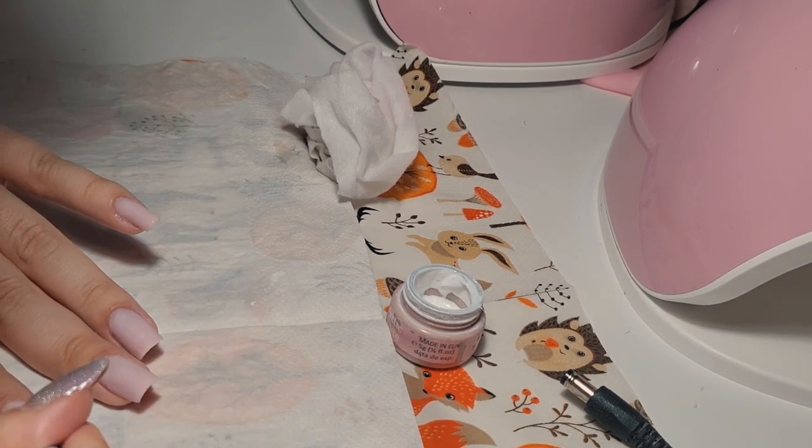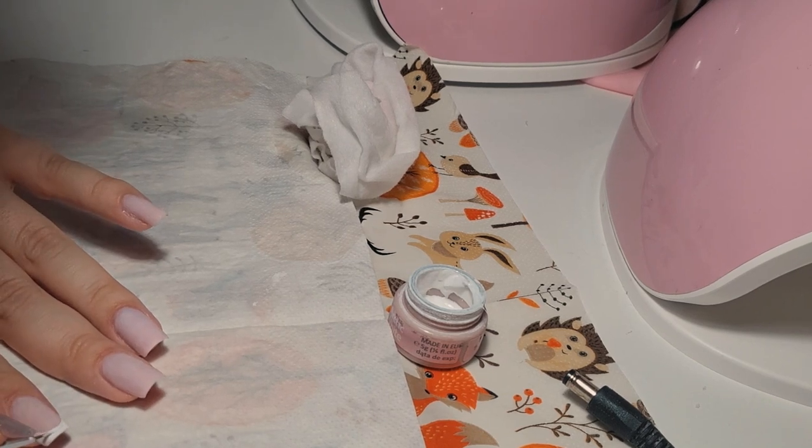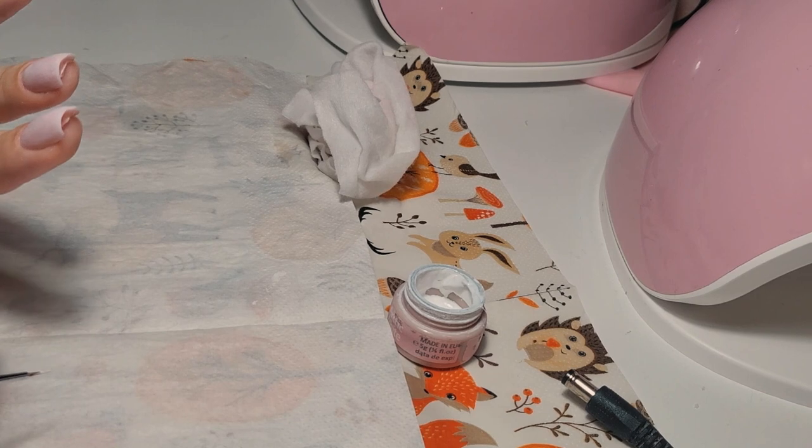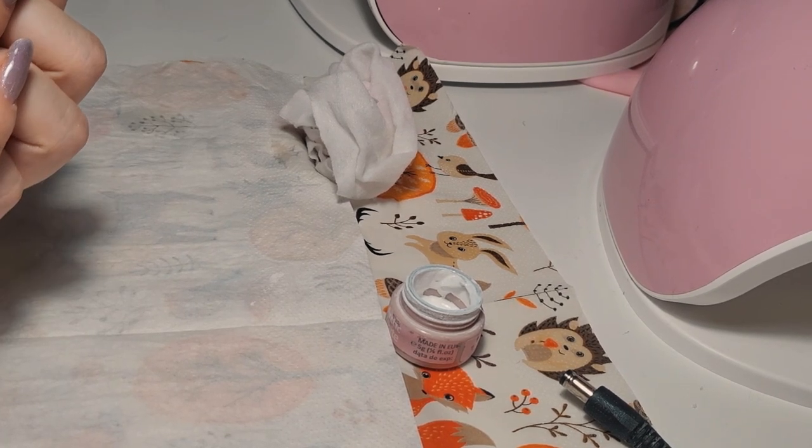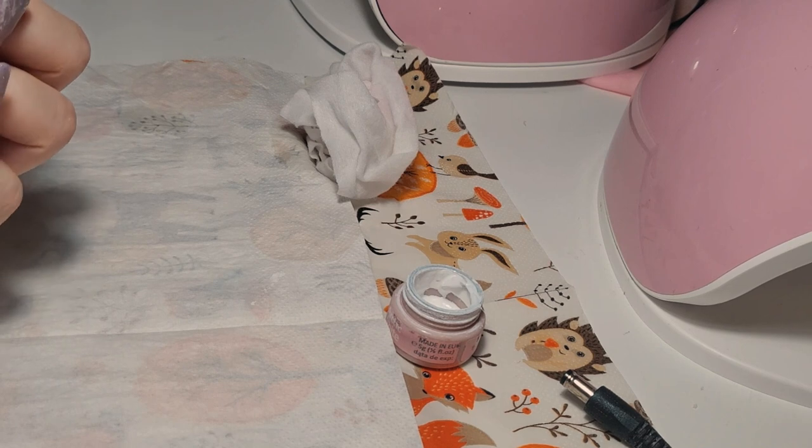Even if you like it or not as a nail tech, you have to know how to do French manicure — that's a fact.